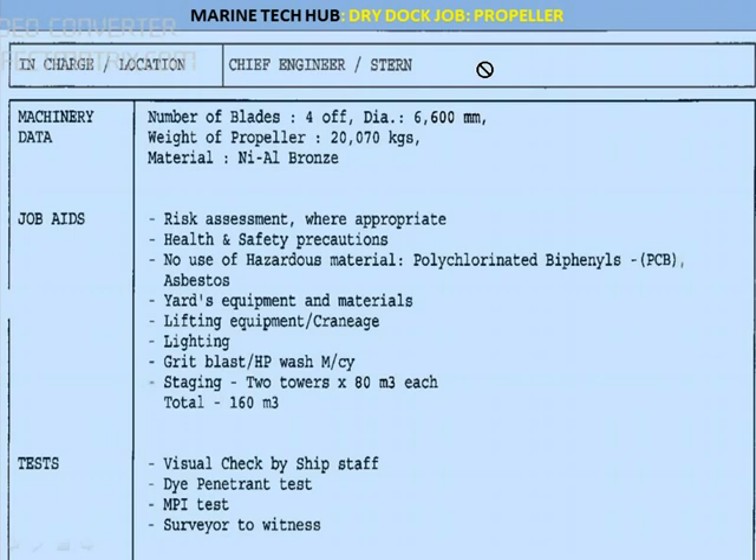All the officers in charge for doing the job from the shore and the ship will have a discussion of the various things which will be done. The machinery data with respect to the propeller: we have number of blades 4, diameter is 6.6 meters — that is 6600 mm. The weight of the propeller is around 20,070 kg and the material of the propeller is nickel aluminum bronze.